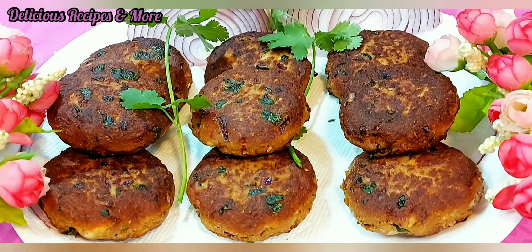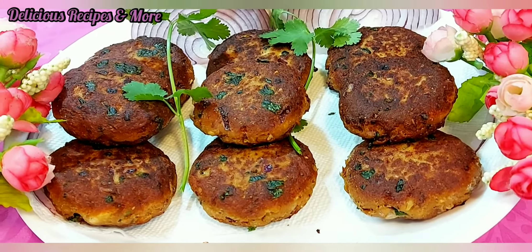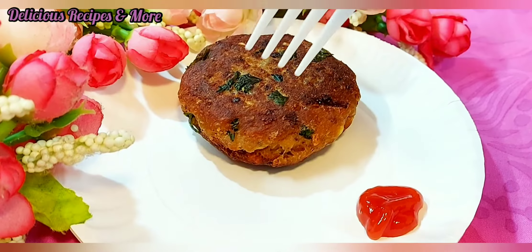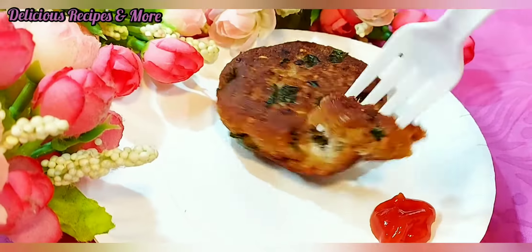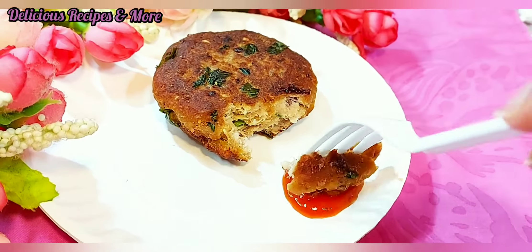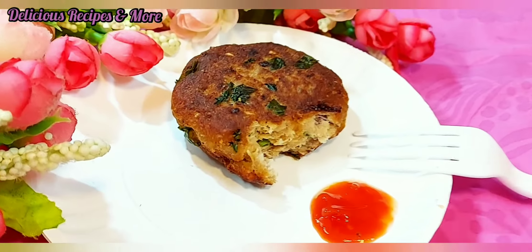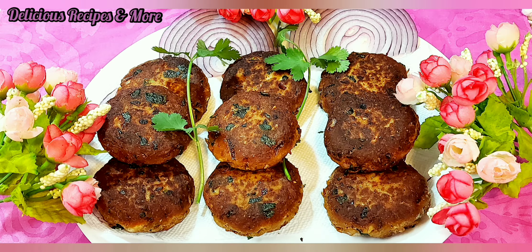This tuna kebab can be enjoyed with anything you like — rice, or you can also eat it without anything, with ketchup, which I'm gonna try right now. It's really tasty! Hope you guys liked this recipe — please subscribe to the channel and enjoy the recipe. Bye bye!